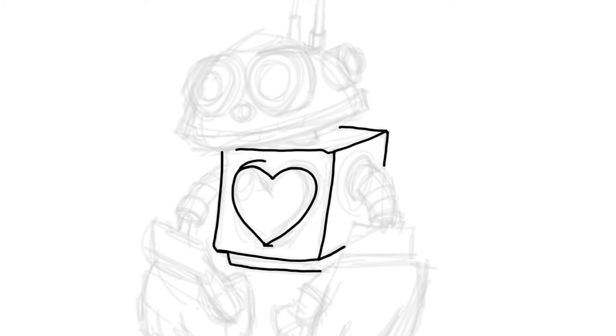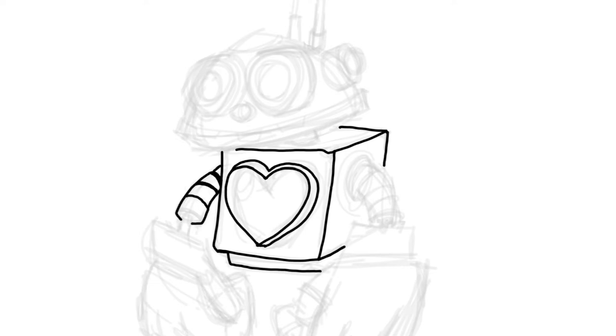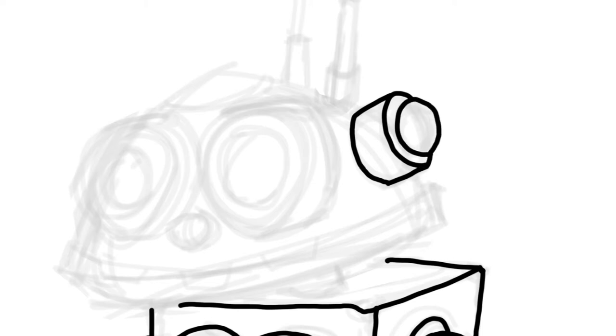I've already sketched out on one layer — I call that my rough sketch layer. I don't really care about making mistakes; I just start sketching as fast as I can. Then on that layer I drop the opacity down to about 10% and start going over it with a bolder, clean line, which I'm doing now.